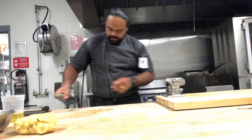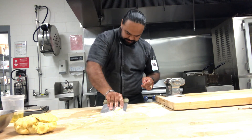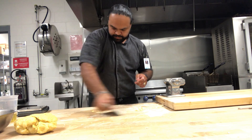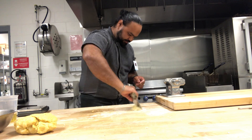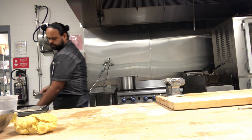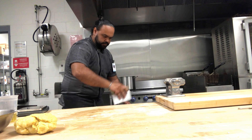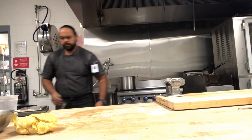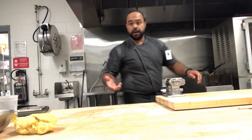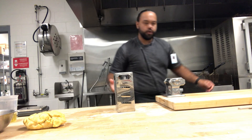I want to see how it's coming along, so now I'm cleaning my area. Making pasta is about understanding the texture — I'm talking about universal pasta — but when I move to gnocchi...